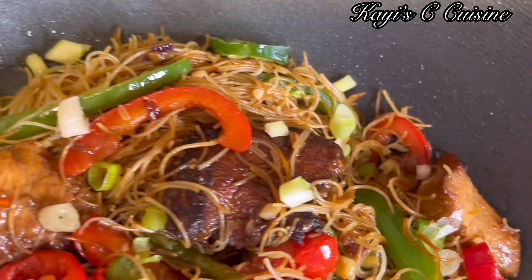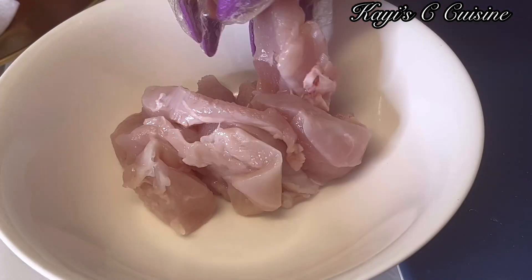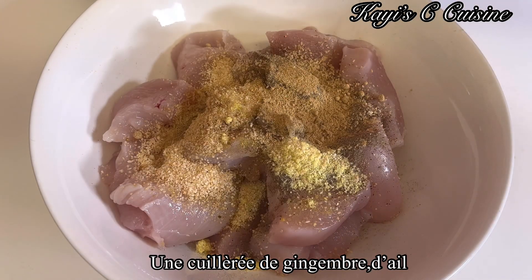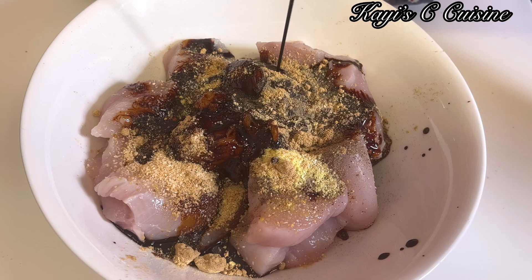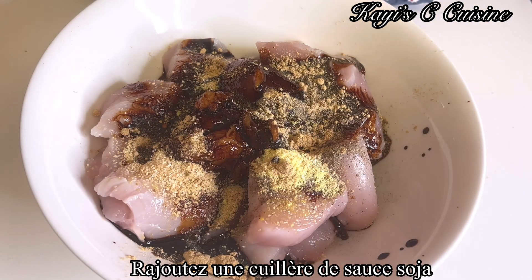For protein I will be using chicken breast. I already cut it into medium size — I'm using two chicken breasts. I'm going in with all my seasoning: ginger powder, garlic powder, and a little bit of all-purpose seasoning. Now I'm going in with about a tablespoon of soy sauce and a tablespoon of cornflour. Once you add the cornflour, mix everything well, cover it up, and let it marinate for half an hour.